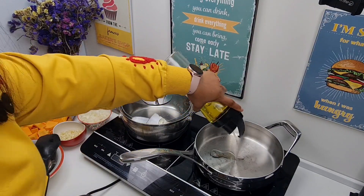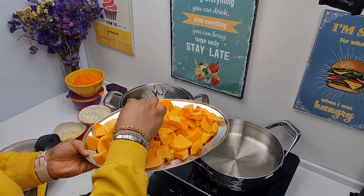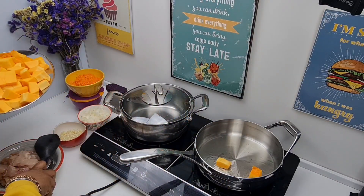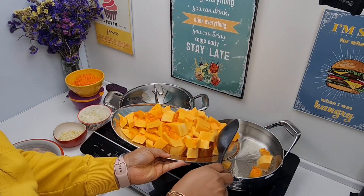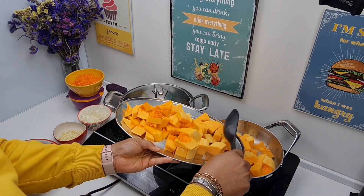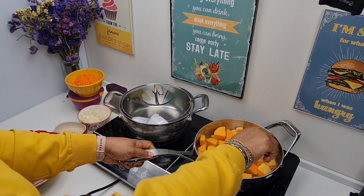I'll begin by adding some extra virgin olive oil into our pot, then we'll gently drop our cut butternut squash into the hot oil. Stir this gently.